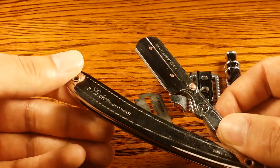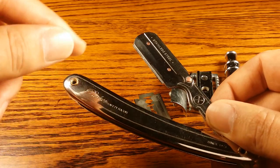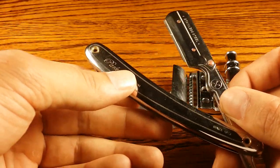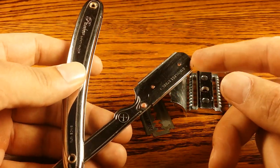Barbers will just throw it out after every user. They used to use straight razors, but people got concerned about bloodborne pathogens. That's another reason the Chevette was created — so they could throw out the disposable blade for every single user, and the blades are super cheap.